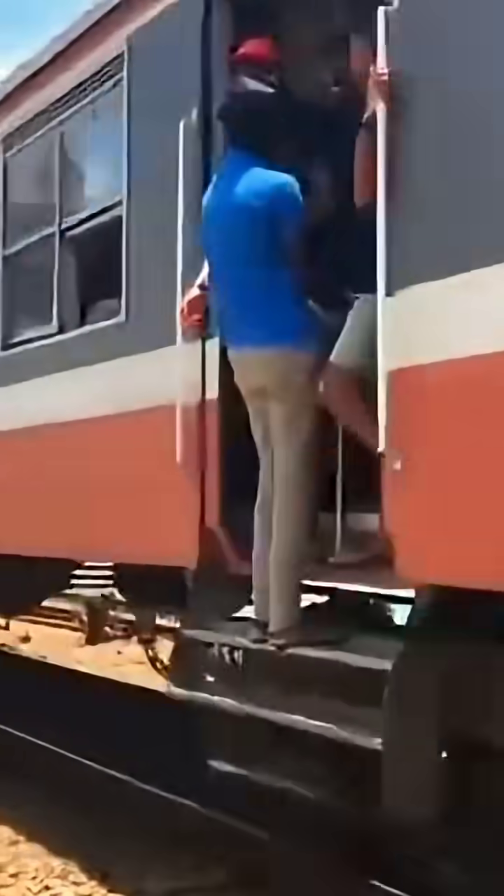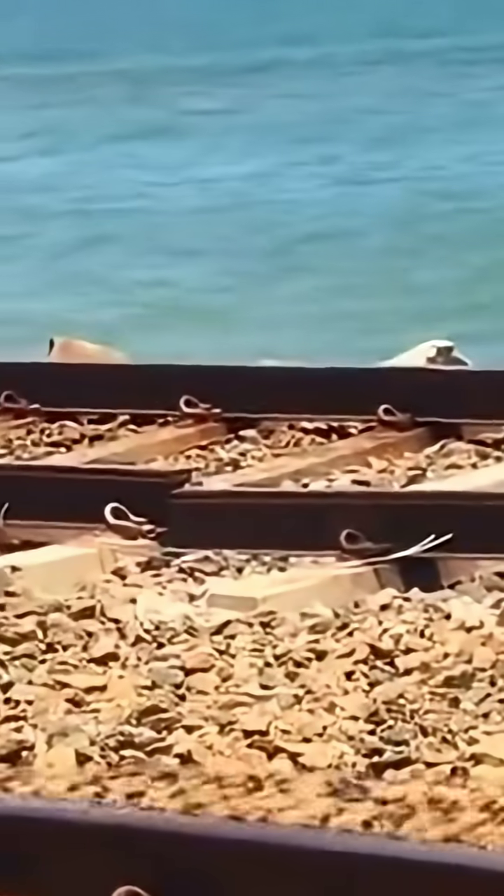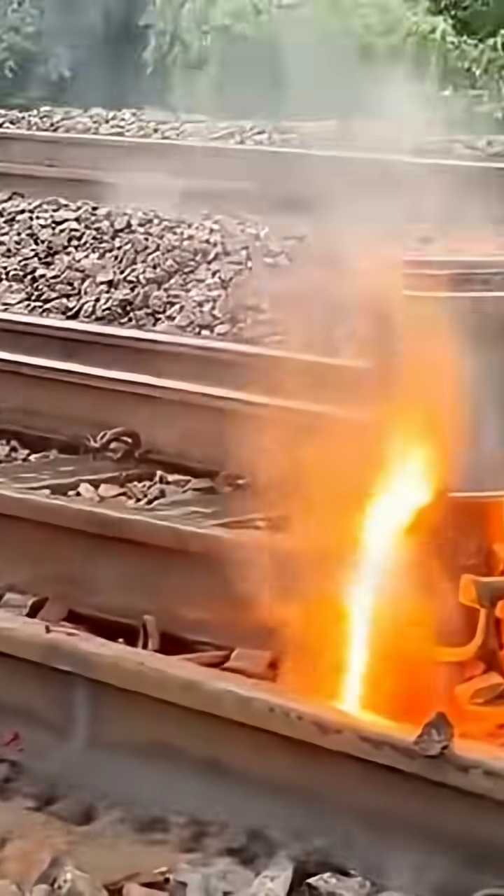Frequent train travelers should know that if a train track breaks, the consequences could be unimaginable. So how do you repair it in remote areas without electricity? By the end, I finally understood the saying from my teacher: mastering math, physics, and chemistry makes you fearless anywhere in the world.